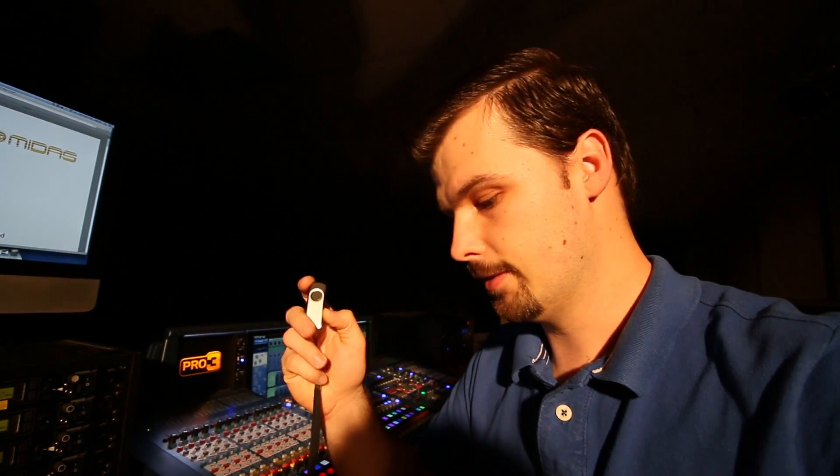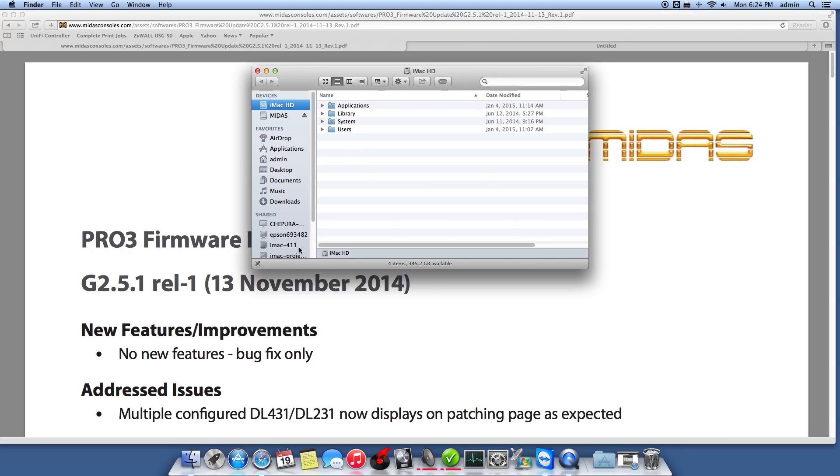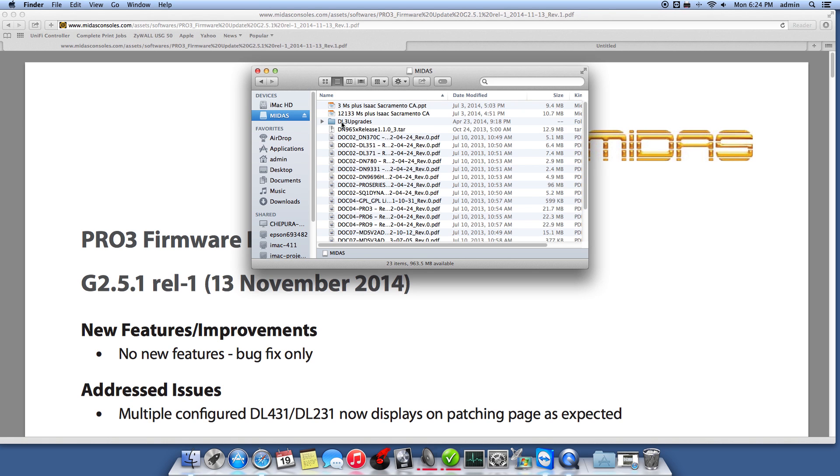You need a flash drive — that's very important. That's how you load the software onto the console. You need a folder on your flash drive that's called EDL3 Upgrades.